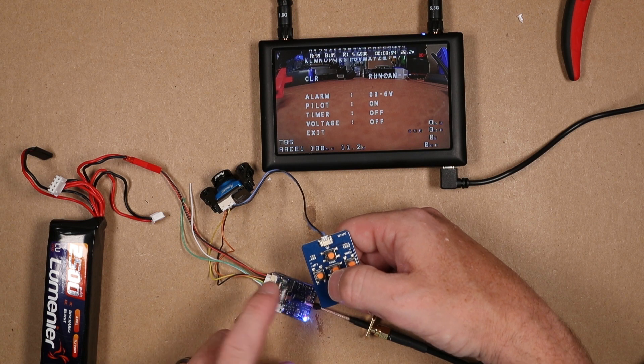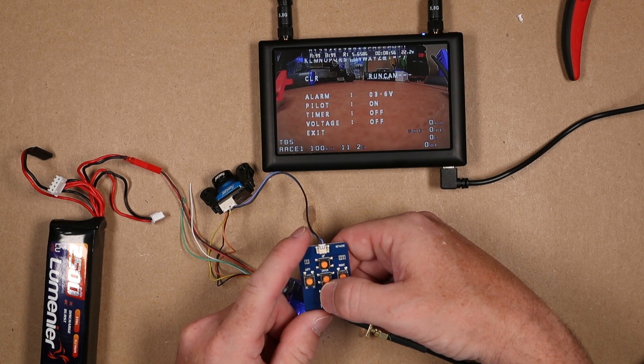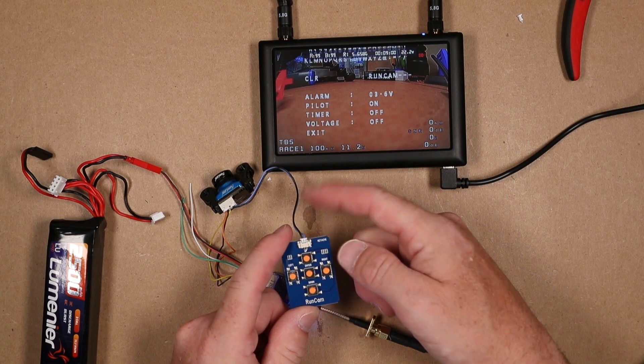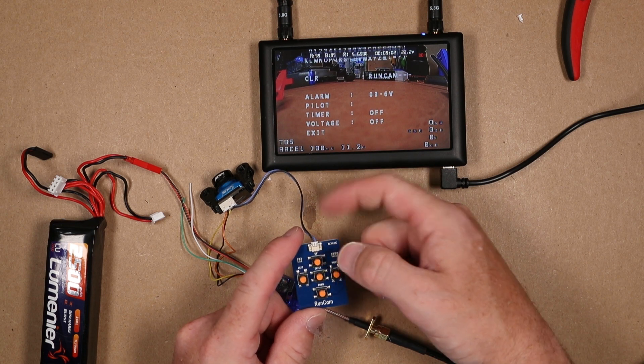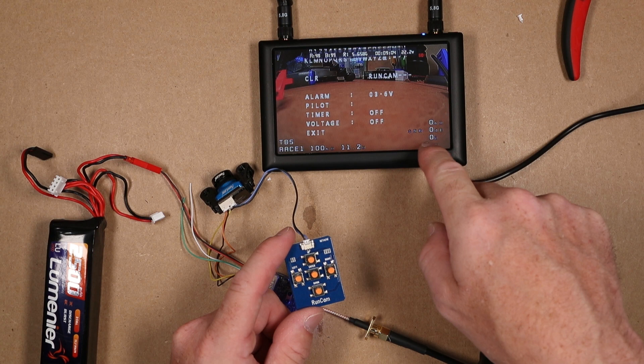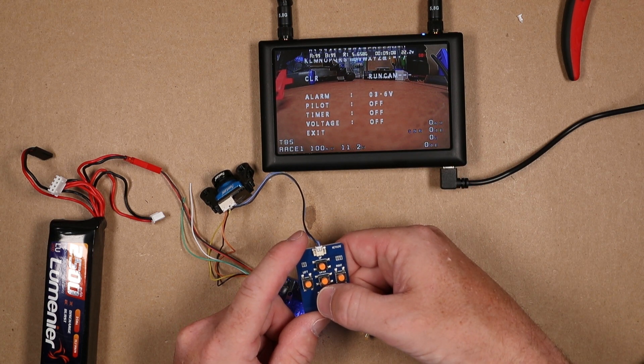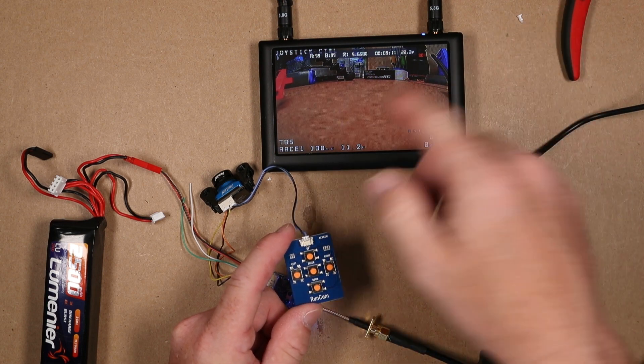I'm not going to do that here — I've got it done in another place. Next, I want to turn off the voltage, the timer, and the pilot information. Scroll down to each item, it flashes, then hit the enter key to toggle it off. Turning off the pilot information will turn off all your OSD menu stuff. Once we're all set, go down to exit, hit enter, and we're good.